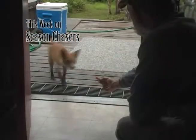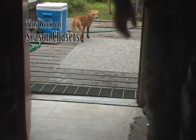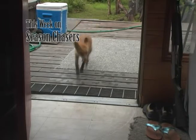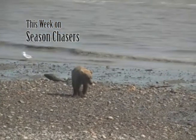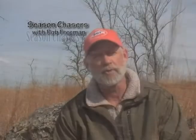You may remember our friendly fox named Slim Jim. This week he takes being neighborly a few steps farther. Not all of our Alaska neighbors are quite so sociable — we'll let him come in close, but hopefully not too close. So let's get down to the beach in Alaska for something really good to eat on Season Chasers.